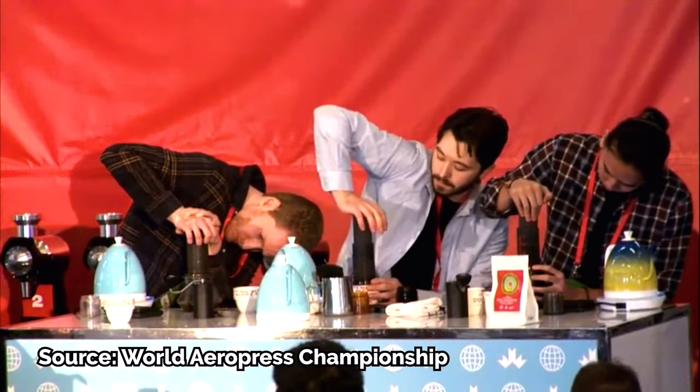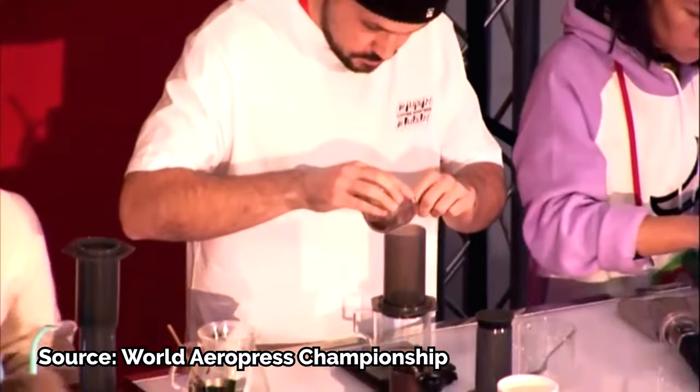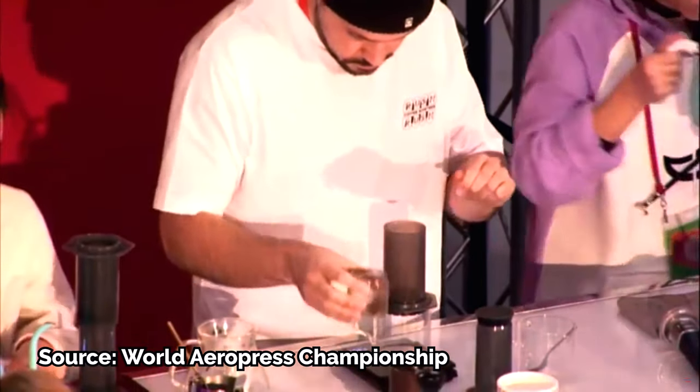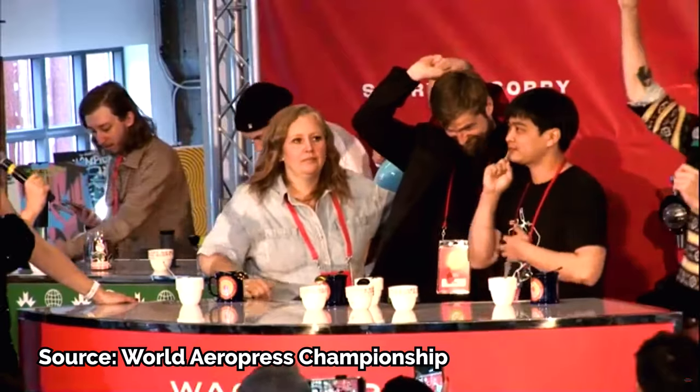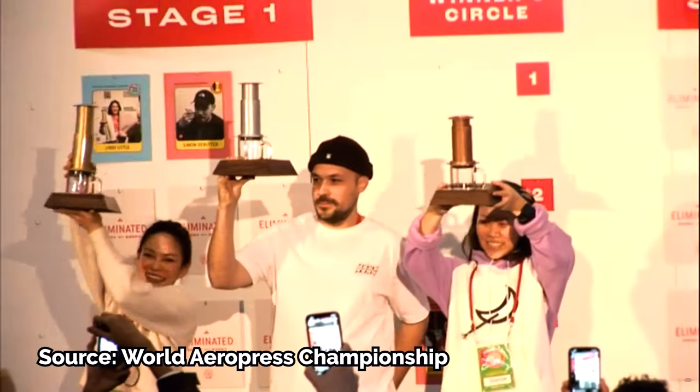If you're unfamiliar with the AeroPress competition, it's a worldwide event that has been held every year since 2008. This competition often supplies everyone with the same coffee and equipment, so all competitors need to do is show up with an AeroPress. Since this creates a level playing field, competitors often spend more time coming up with novel, complicated, and highly precise brewing recipes — all of which must be presented to a panel of judges in just five minutes. The judges taste the coffee, count to three, and point to the best tasting cup. No score sheets, no complicated rules. It's a bracket-style elimination competition until a winner is chosen.